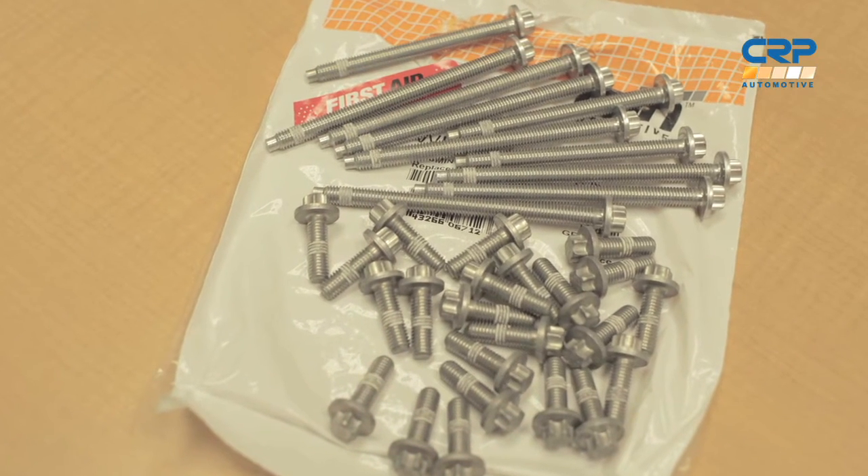One of BMW's signature engines is the 3.0 liter inline six with the aluminum magnesium block. By using magnesium, BMW has reduced the weight of the block by 24 percent. This reduction in weight translates to increased vehicle performance and better fuel economy.